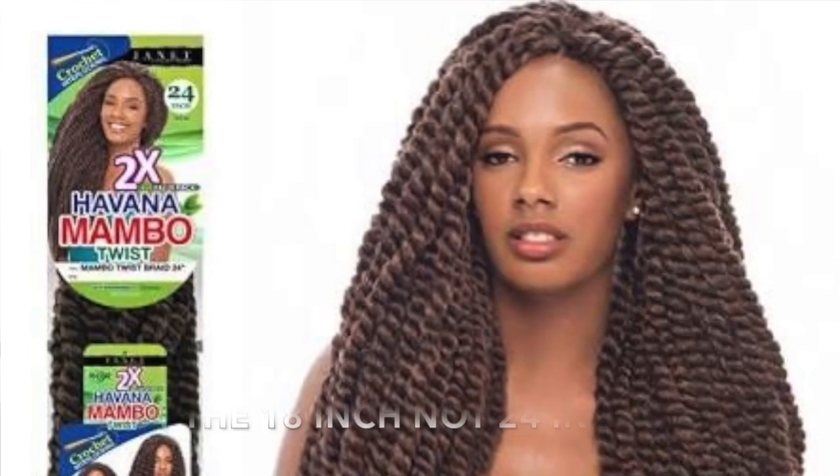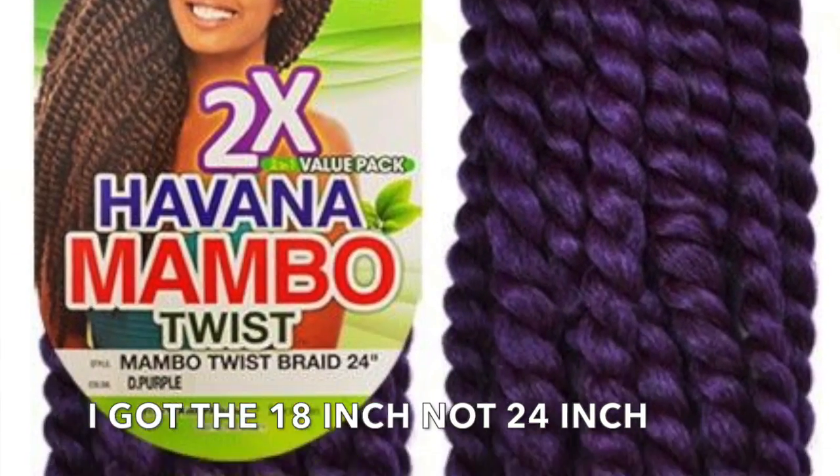Hey guys, this is Salil of 247 and I'm coming to you with a hair review — it's the hair that I'm having right now.